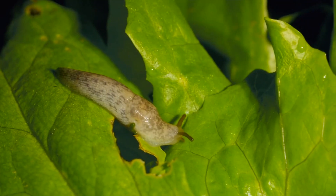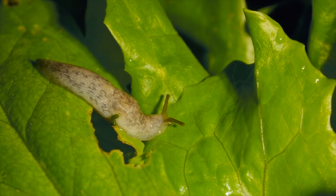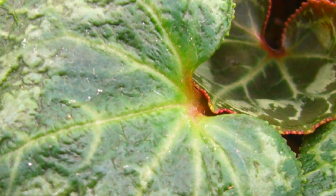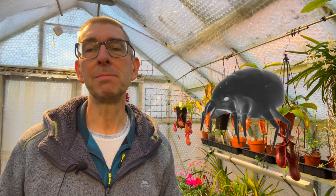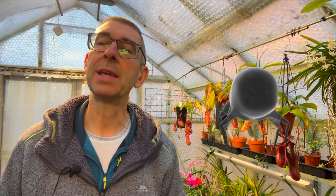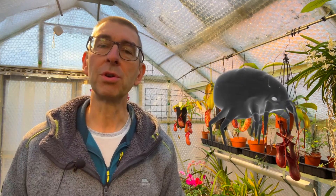In terms of pests, they get all the usual sap-suckers, and slugs and snails do enjoy eating the stalks of the leaves or the stalks of the blooms. I've personally found that cyclamen mites tend to be the most troublesome for me. These are tarsonomid mites, indicated by puckering in the leaves and few or no blooms for that season. They are microscopic and cannot be seen with the naked eye or a hand lens — they need a microscope — but you'll know you've got them if you see that puckering.